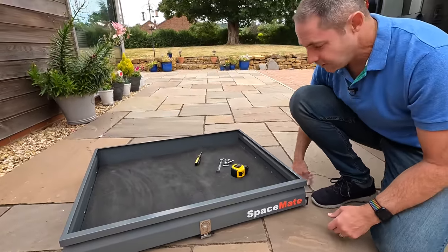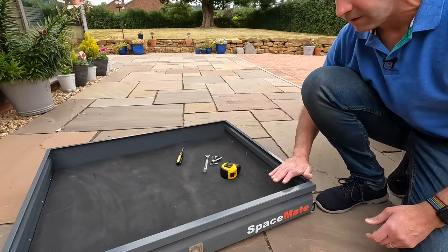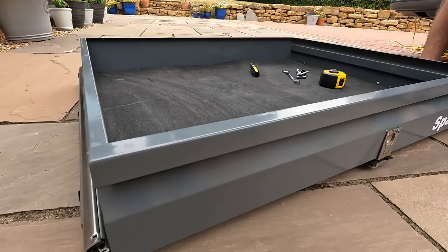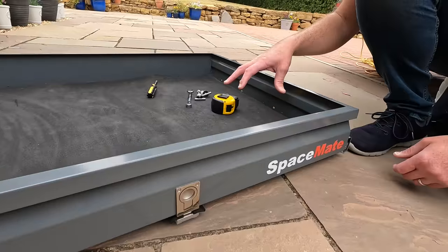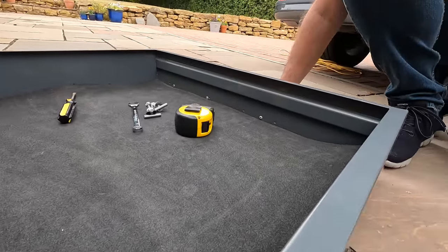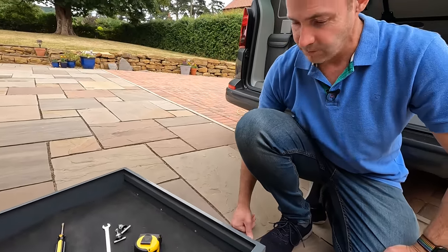It's a really good development, and this is a really high quality steel constructed, welded, seamed, powder-coated unit. It does weigh a fair amount, but it's a really high quality unit. You could put tools in here, you could put your porta-potty, all the other different bits and pieces that you would usually carry in the boot.